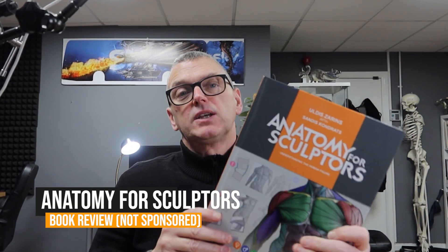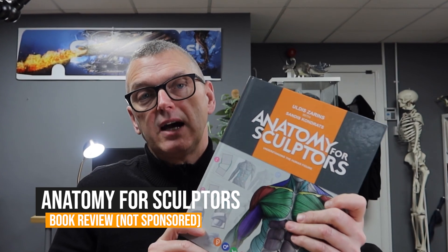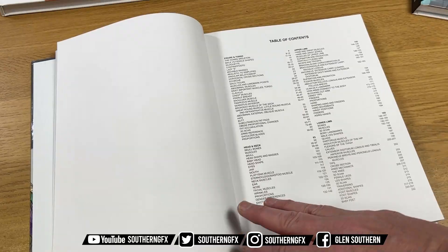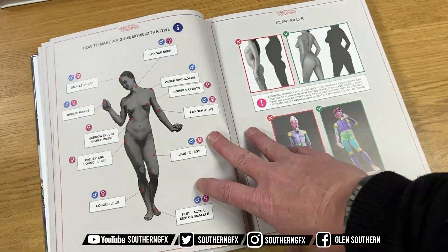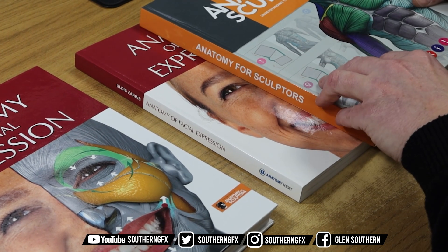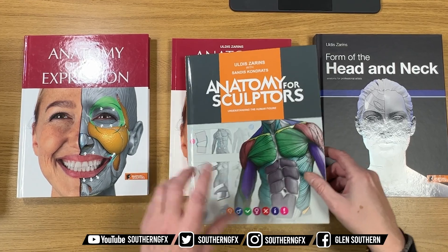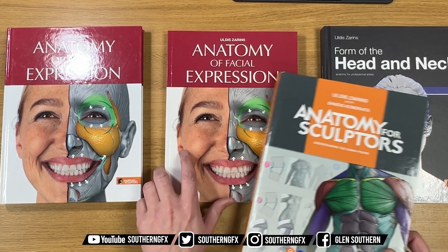This is the single best way that I've found to learn anatomy to a high enough level to work in the industry. So this is not a sponsored video. I already own all of these books, but Anatomy for Sculptors have sent me quite a few of the hardback versions. I wanted to show you how amazing these are as a learning tool and why I teach with these books, so take a look at the video and see if it's something you may want to add to your collection.